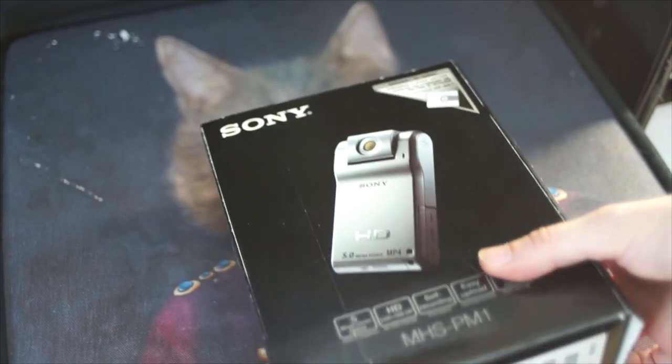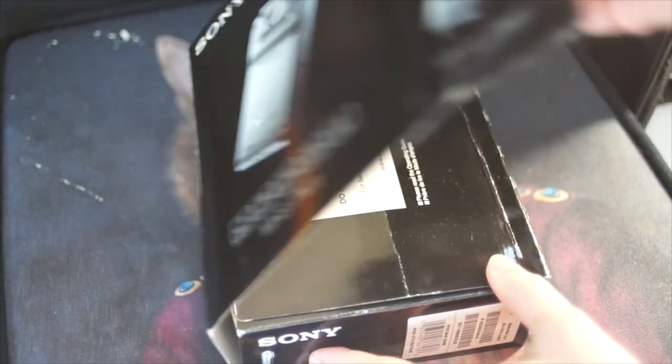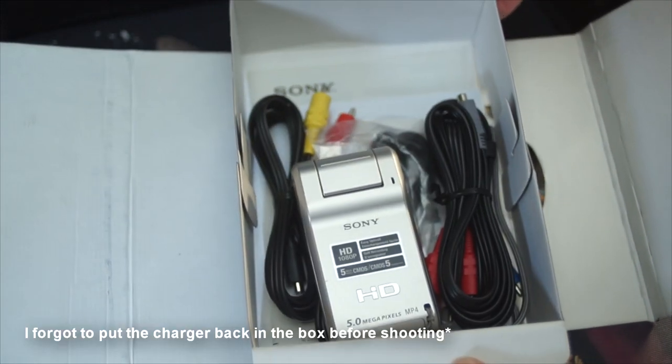Hello and welcome to another retro digital camera video. This time we have a camera purchased from Facebook Marketplace, found for a relatively good price and complete in box — this is the Sony MHS-PM1.